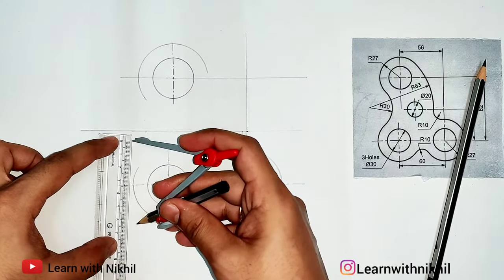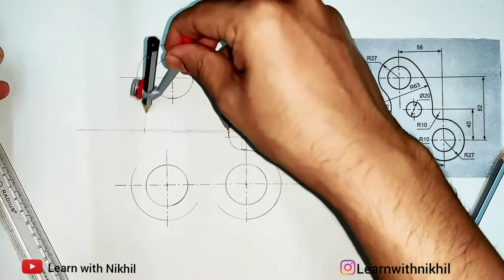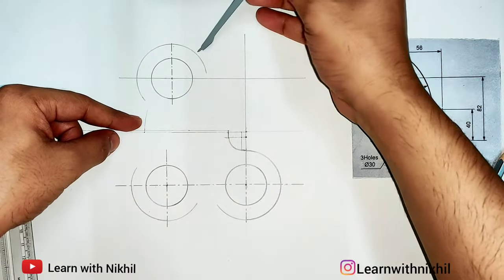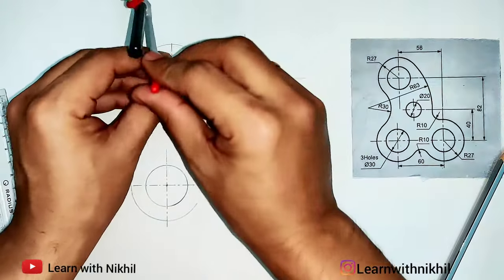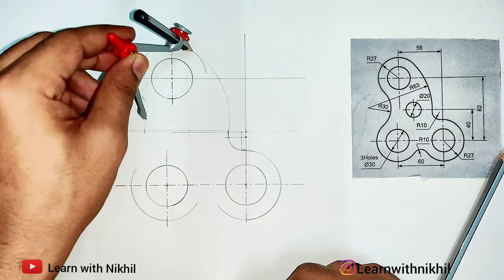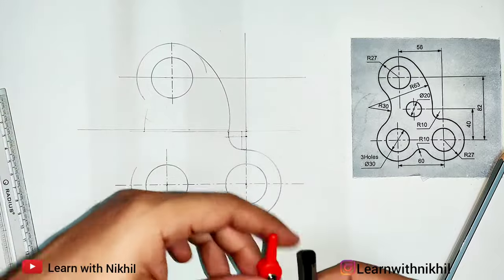I'm taking the radius of 63 millimeters. From here I'll cut an arc — this is the start point of the curve — and from somewhere here I'll keep the pointer and cut another arc, so this will be the center point for the curve. Keeping my pointer there, locating the start point and end point of the curve, we have marked the center point and through it drawn this curve.